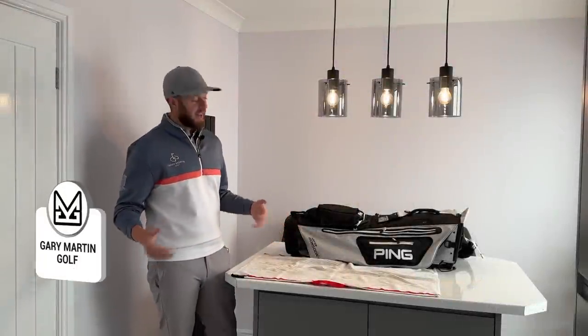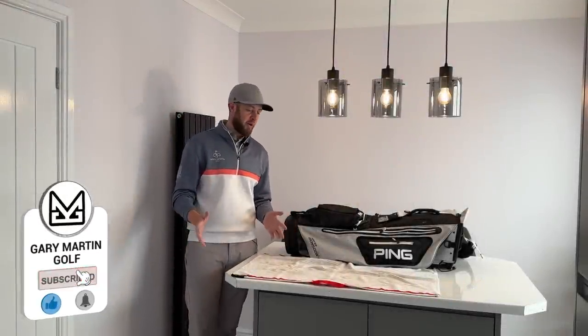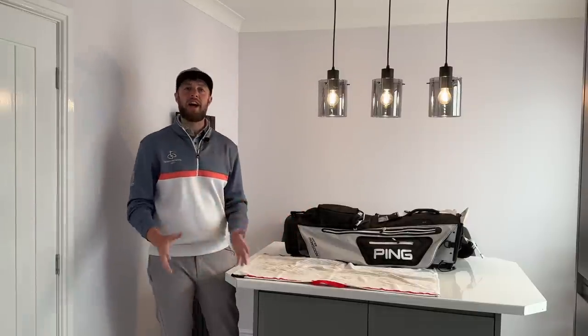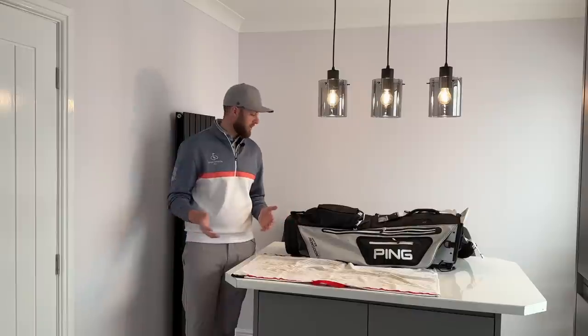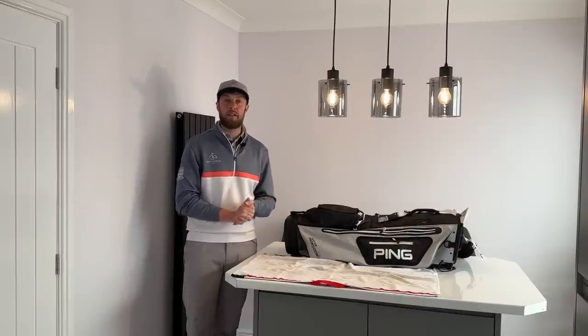Welcome back to the channel guys. I can't believe I'm saying it — I'm going on holiday next week. I'm going to Vilamoura where I'm going to be playing golf and I'm taking my golf clubs with me. I thought what a great chance to share some travel tips if you're going to be taking your golf clubs abroad, which is probably why you're tuning into the video.